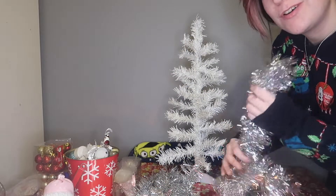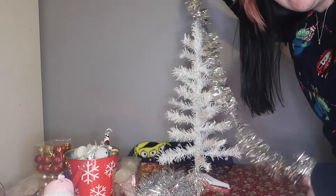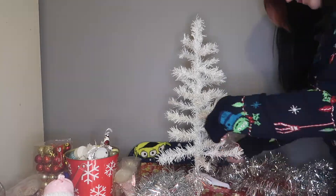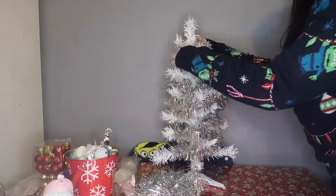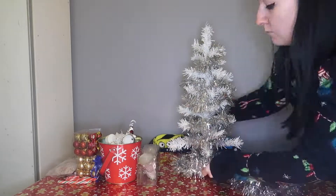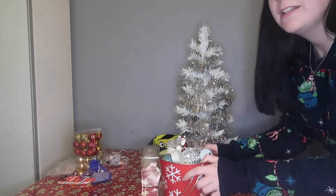Now to get to the fun part which is the decorating. The first thing I always like to put on is your Christmas tinsel. I just have some small rolls and it's silver and sparkly. I usually just put one around the top and then one around the bottom just to cover these stands. Now I'm just going to pop some tinsel around the bottom just to cover up these wee bits here. It's not perfect but I'll just stick it like that.